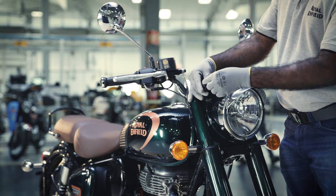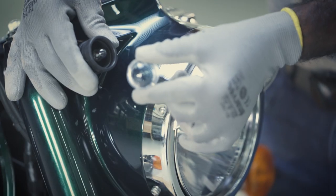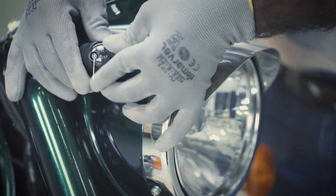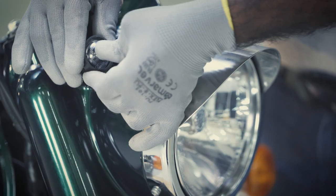To fit the pilot lamp bulb, insert the bulb into the holder. Fix the lens into the rubber boot and ensure it is fixed properly to prevent entry of dust and water.